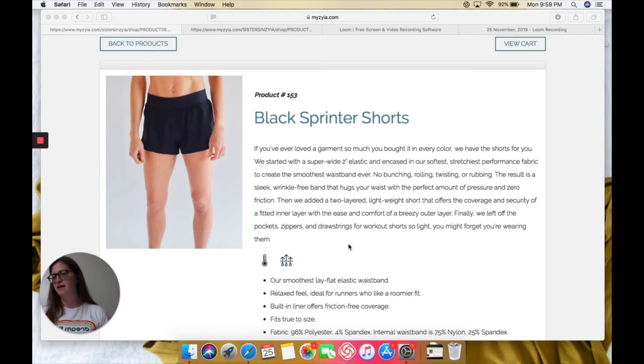That's my only thing with those. But I wear these mostly out to the beach — I just think they're so comfy and breezy and flattering. So that's the Sisters and Ziya with activewear for everywhere.